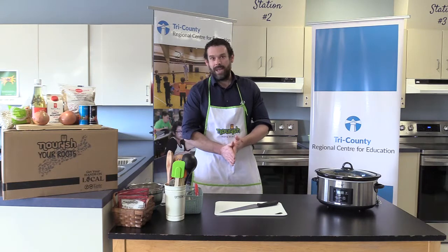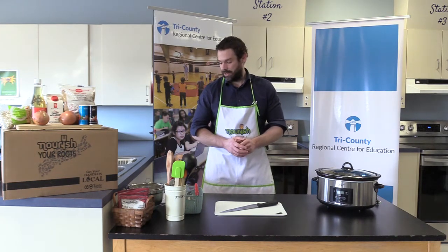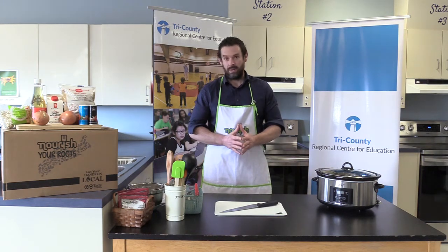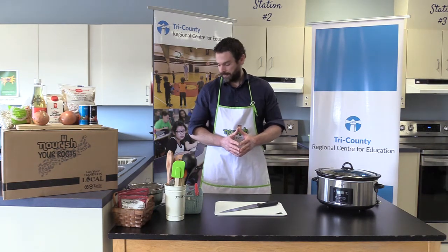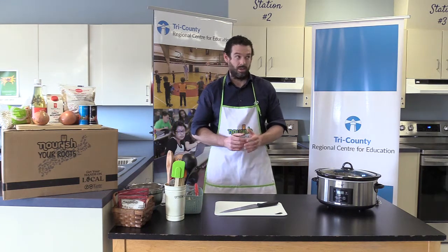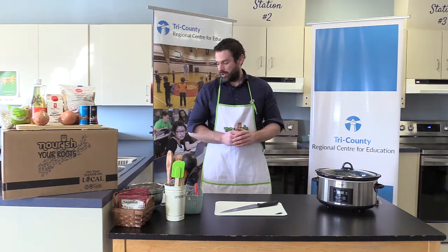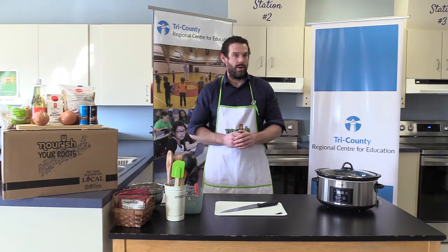A few things about making baked beans. Step number one is you have to soak the beans. Why do beans soak so long in water before cooking? The longer the beans soak, the softer they will be. And let's face it, nobody wants to chew on crunchy beans. So soak the beans overnight for 10 to 12 hours.